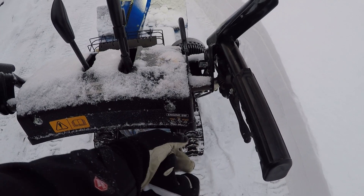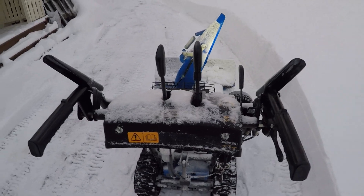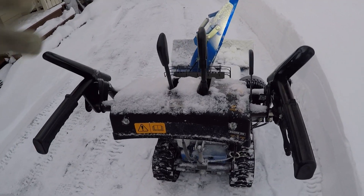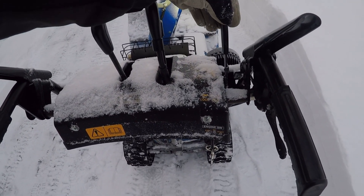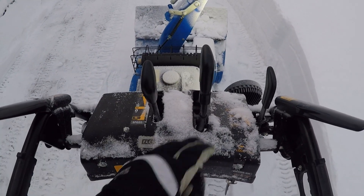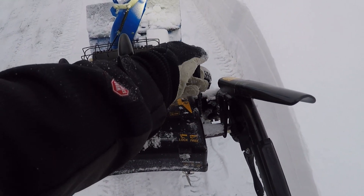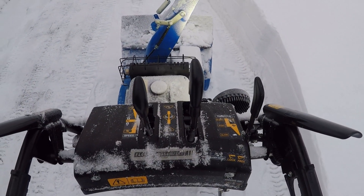This is the throttle — you can rev it up, and you have the choke for starting in the front position, going all the way down to idle. On a blower this small, you'll probably be at full throttle most of the time.